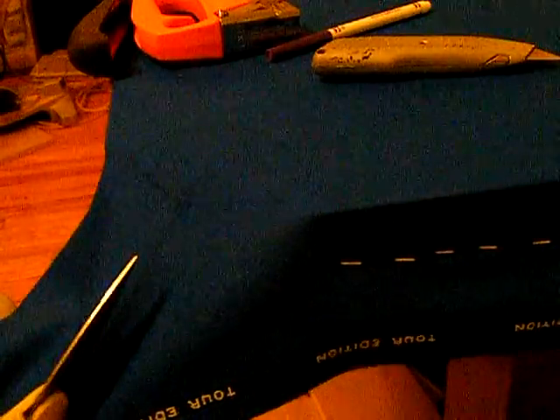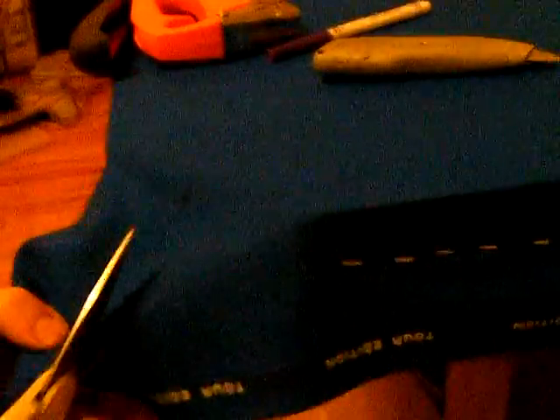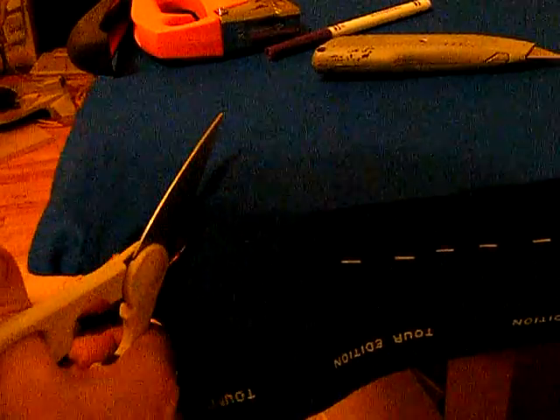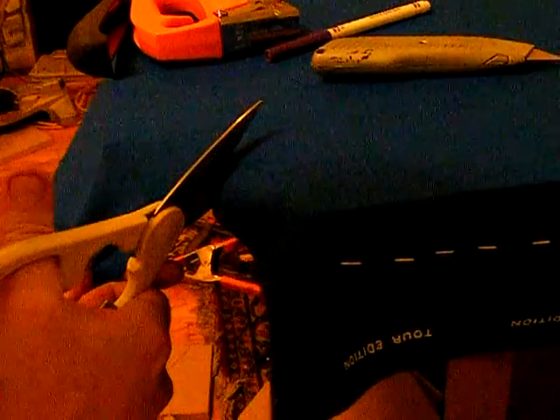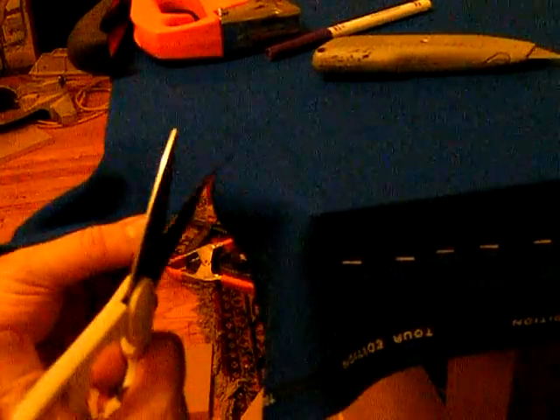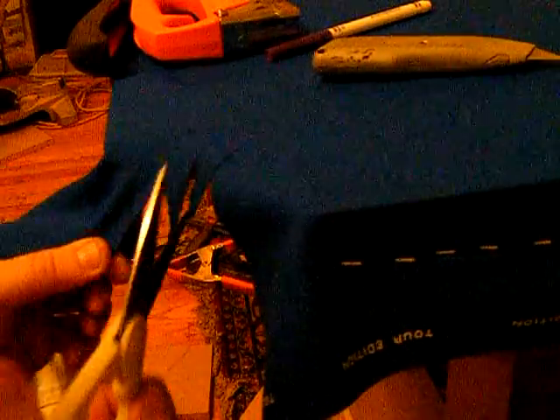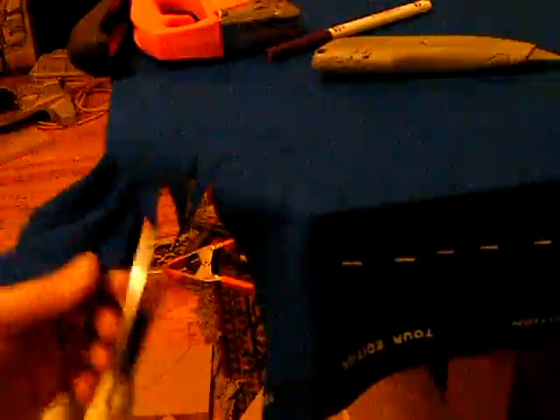Now we're going to take the scissors and cut up from the edge of the felt, cutting all the way through the middle of this arc, staying on that center line. That's about as far as you can go. Now we're going to start these other lines, starting right here. You won't be able to go all the way to the end — that's what the razor knife is for. All you've got to really do is get it started.